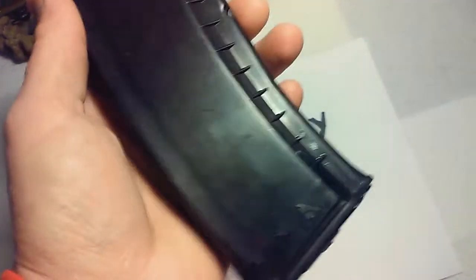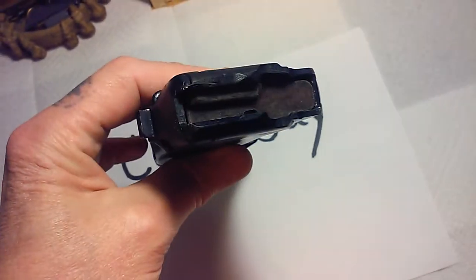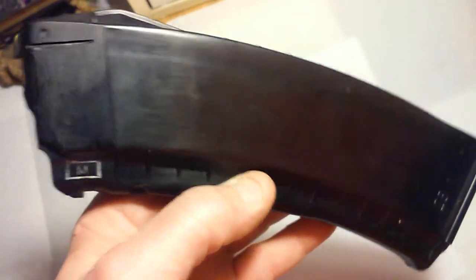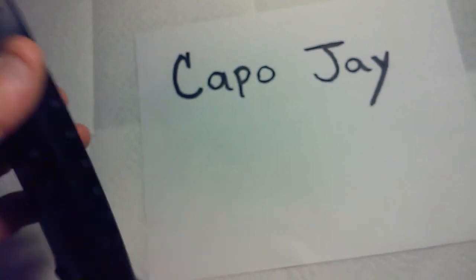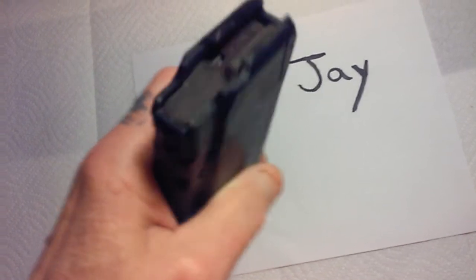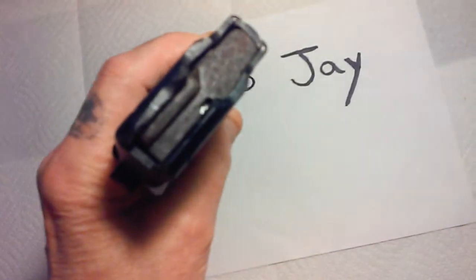I haven't priced these recently, but normally when I got mine they were going for $35 to $40. I have seen them cheaper, but they're definitely in much more used condition. I thank you much, Capo J — I greatly appreciate this. I'll definitely add this to the collection. It's one of the nicer ones I have, so this one might just get put in a bag and tucked in my AK mag collection. Obviously, if stuff goes down, I will use every mag I have if possible.